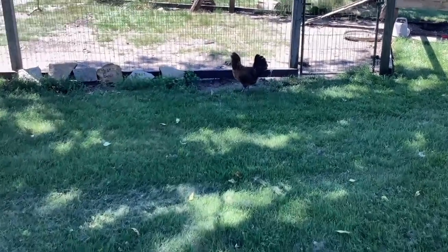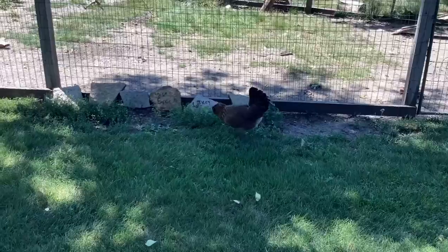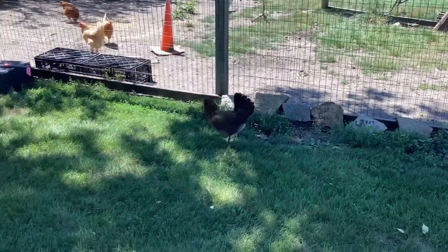Oh my gosh. Hazel! Are you kidding me? Almost two hours of work and this is what I get — a useless project.